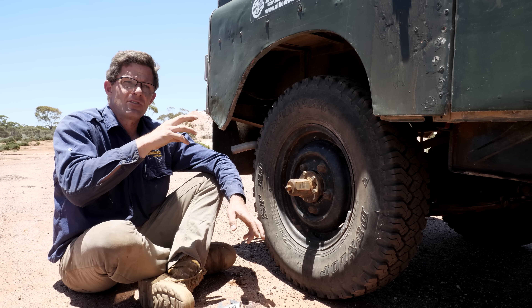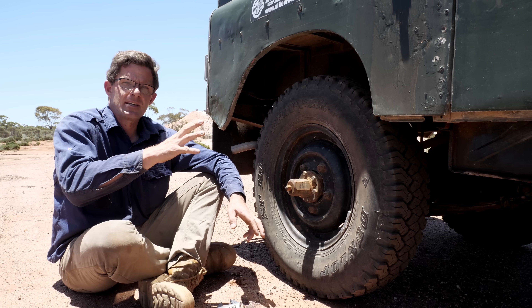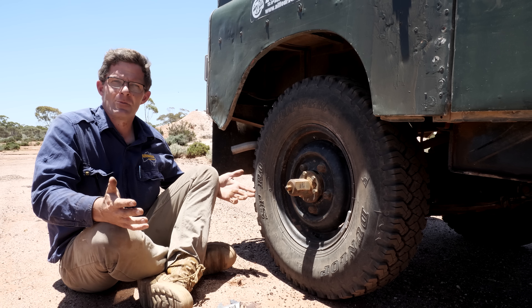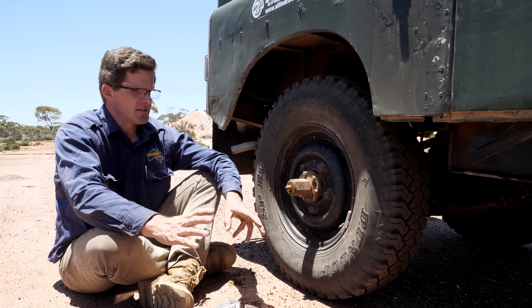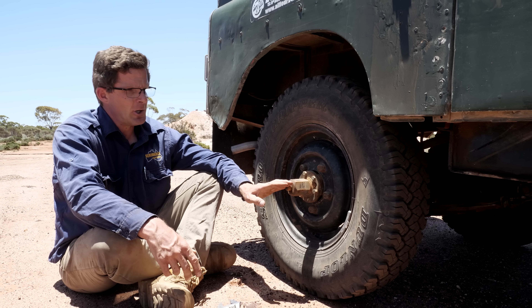You can upgrade your axle and still keep the Rover diff centre. You change the planetary gear in it to a Salisbury planetary gear, so everything's retained. It looks underneath like a normal Series 2. A bit of mucking around — you have to rebuild your diff in the process — but well worth it.